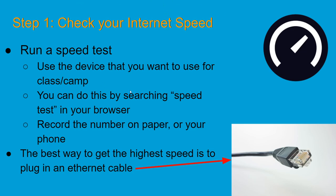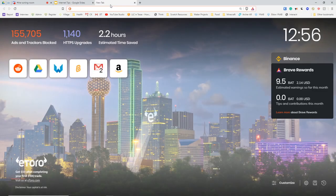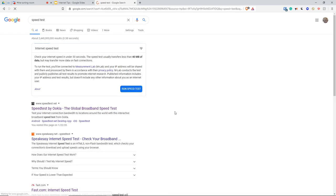If you want to skip this step, you can just plug an ethernet cable into your computer — that's always the best option. But if you want to do a speed test, I'll show you how to do that. Open up a new tab, go to google.com, and type in "speed test".